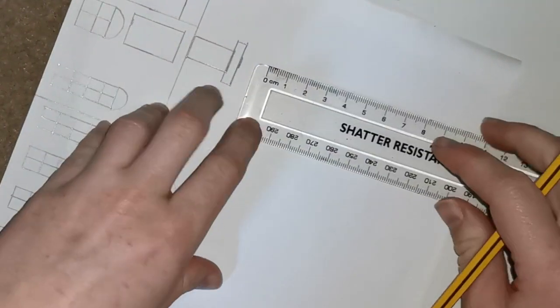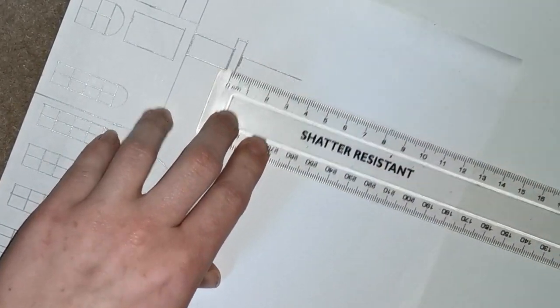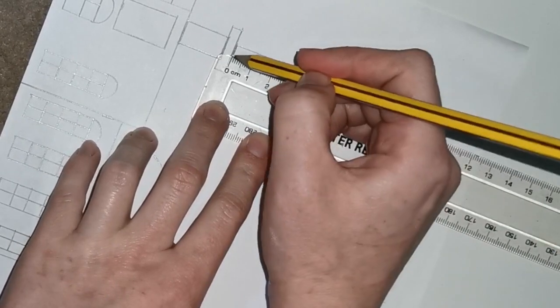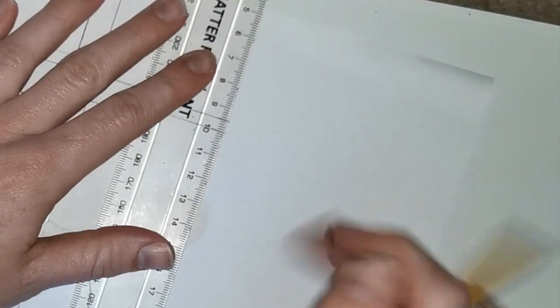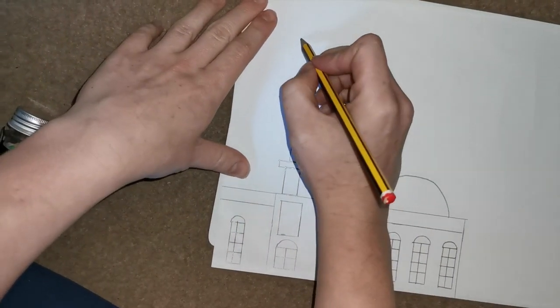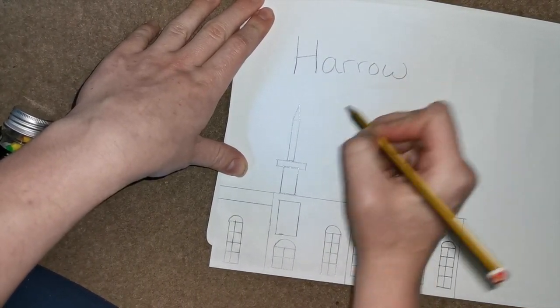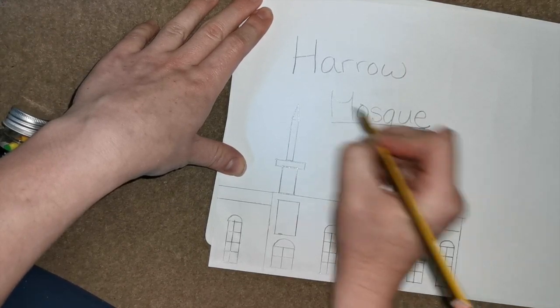Using your ruler, starting at 0 at the edge of the line you've just made, make a 3 centimeter line going up. Then do the same thing to the other side: line up at 0 at the edge of the line and do a 3 centimeter line up using your ruler. Then connect those two lines using your ruler at the top, straight across. The next step is to make a point at the top, so using your pencil make a nice straight point at the top. Your final step is to write 'Haro Mosque' at the top so that you always know what you have just drawn. Amazing job — it was not an easy task today, but if you gave it a shot, show me in the comments below!